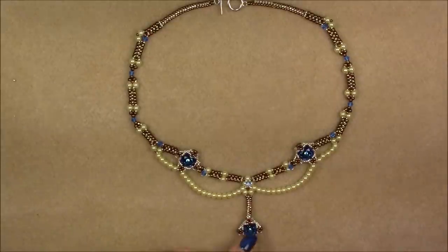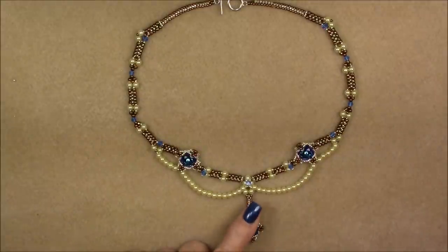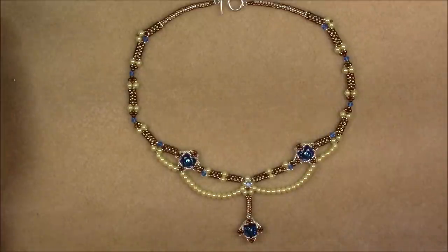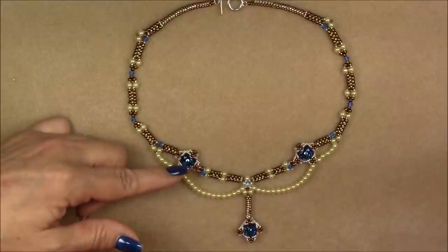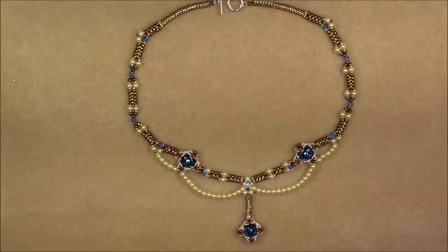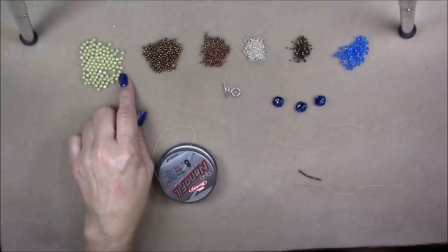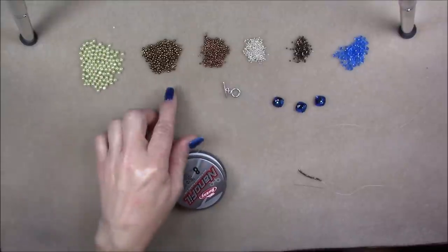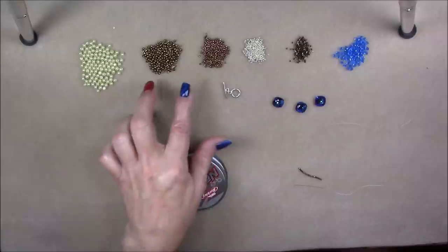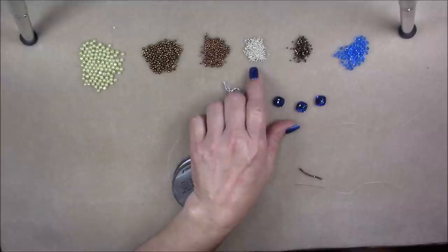Before I get asked, I got these crystals at Fire Mountain Gems. So if you're looking for the 12 millimeter cushion cut Swarovski, that's where I bought them. I'm sure there's other places but that's where I got mine. For this project today we will be using 4 millimeter round glass pearls in a butter color. Then we will be using 8-0, 11-0, and 15-0 seed beads. These are all round seed beads and they are Toho — the 8-0 and 11-0 are metallic bronze and the 15-0 is the galvanized aluminum permanent finish.